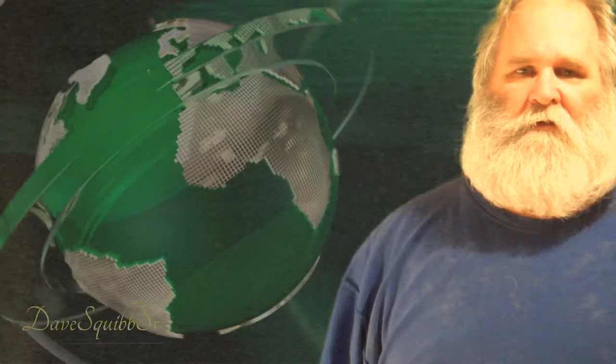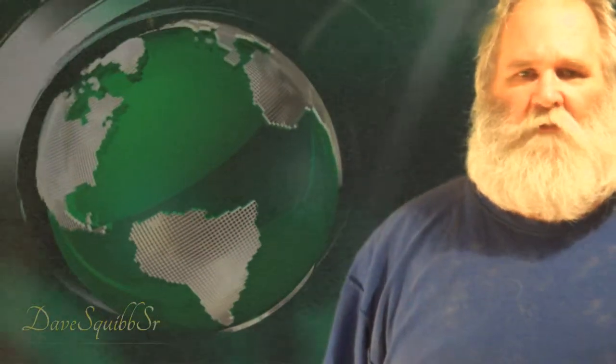Anyway, hopefully this green screen will do a lot better for me and I'll get a lot cleaner, clearer graphics. That's good enough for a green screen test. Have a good one. See ya.